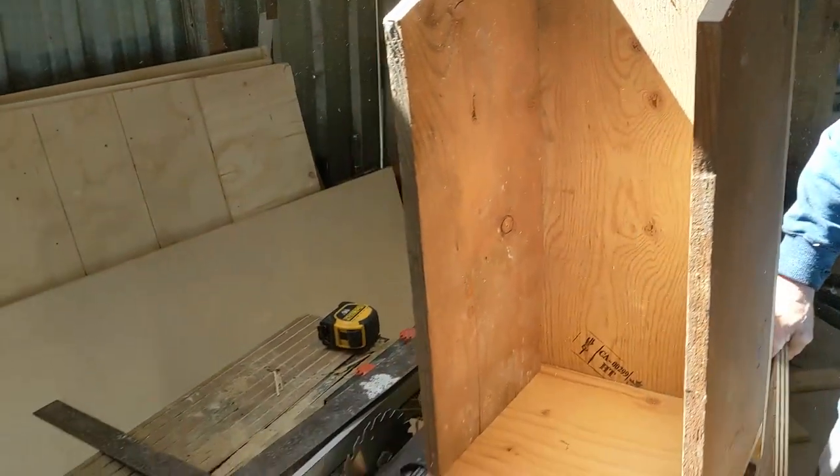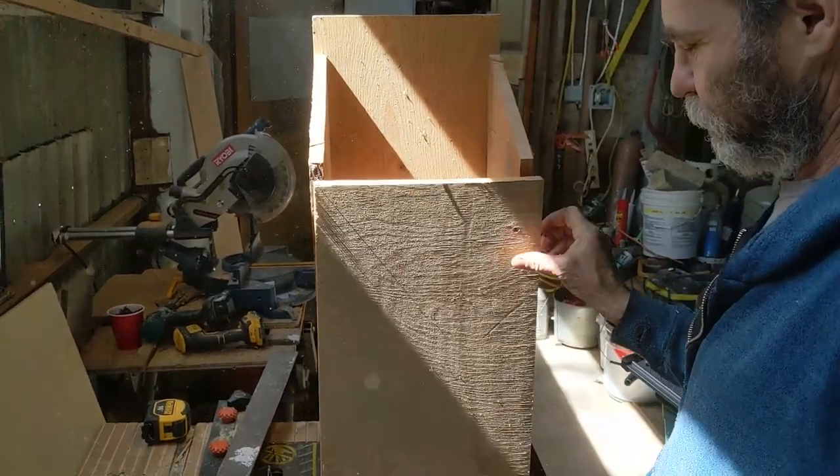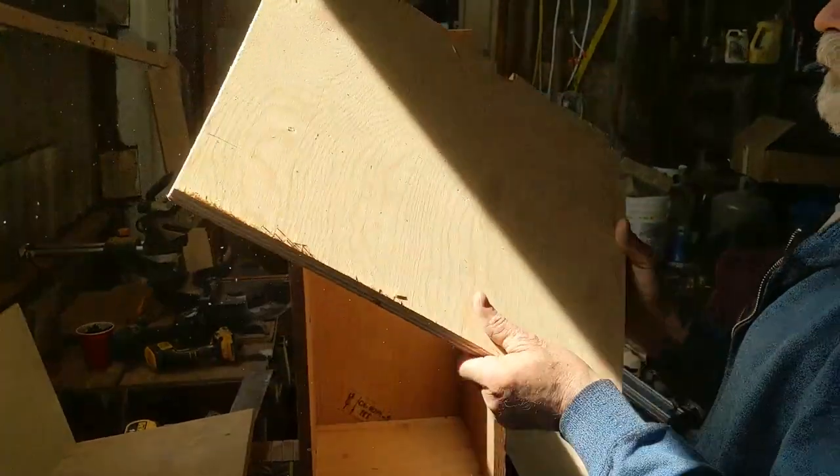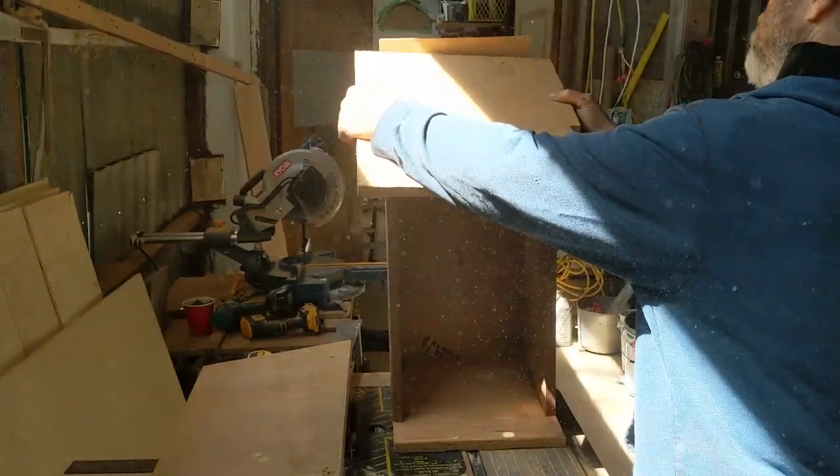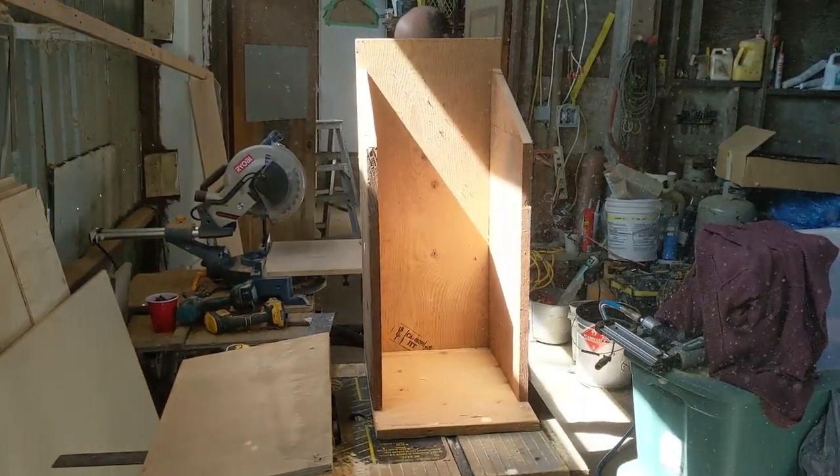Okay, so this here would be the front of the box and this would be the roof. The roof I just want to be a little bit longer. Let's work the front of the box.